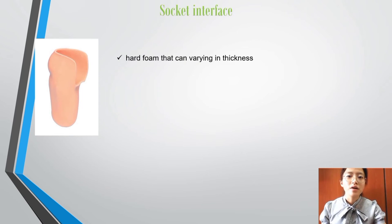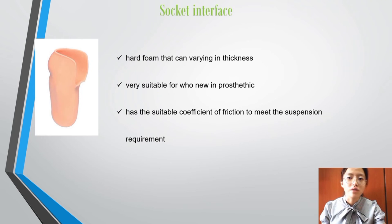Second, the socket interface is made out of pinlite liners. Pinlite is like a hard foam that can vary in thickness. This is very suitable for Victoria because she is new to using a transtibial prosthetic and may face instability during use. The pinlite liner has a suitable coefficient of friction to meet the suspension requirements needed by a prosthetic. It is a soft liner that protects the residual limb from direct contact with the hard socket and provides intermittent pressure.